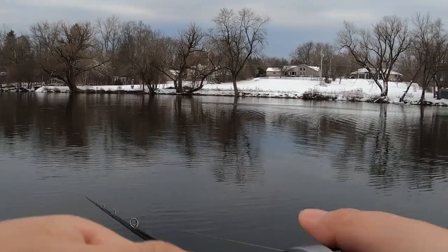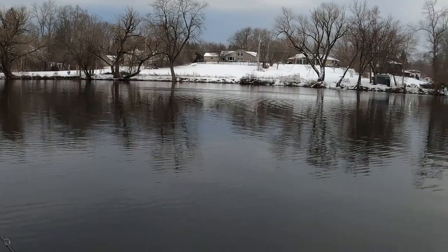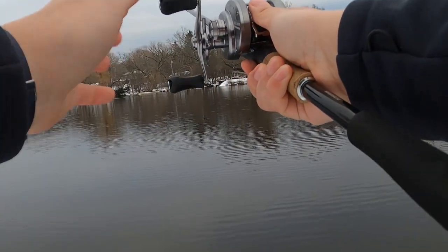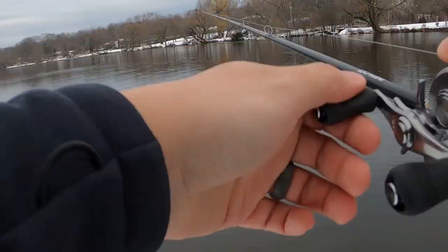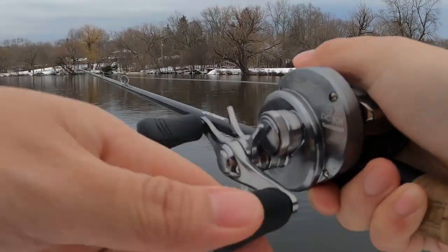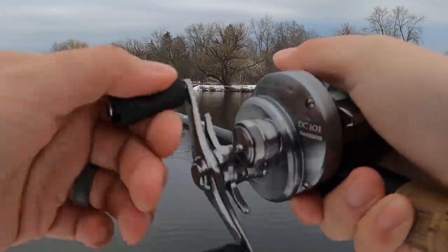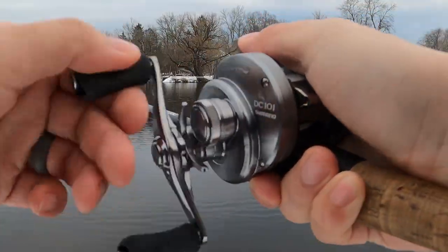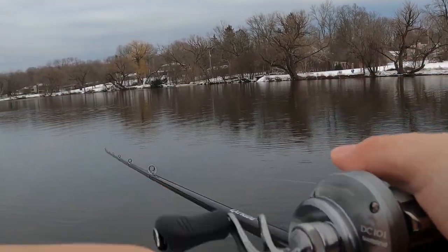The best thing about it is they are always phenomenal out of the packaging. I don't have to worry about one not being able to swim right. As soon as you turn the handle it vibrates — that's really what you're paying for. It doesn't take two or three turns to get right and swim properly; it just swims right away and the vibration starts immediately. That makes a big difference, especially if you're fishing for bass.